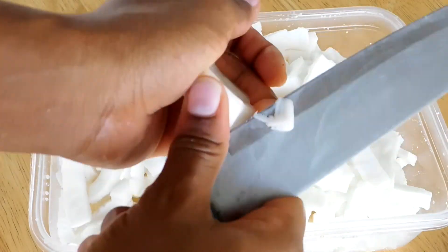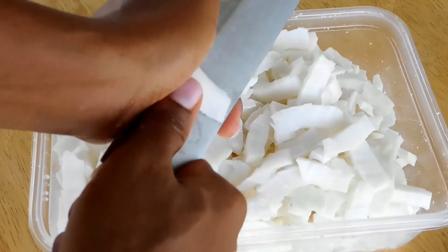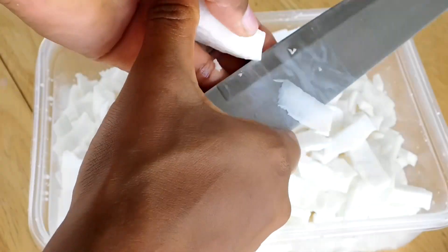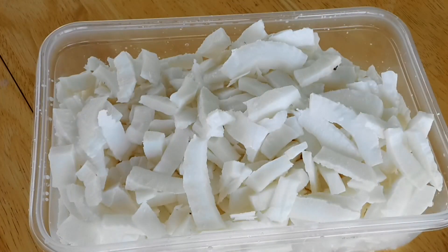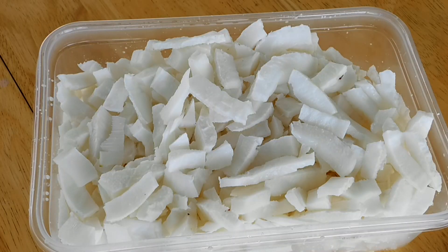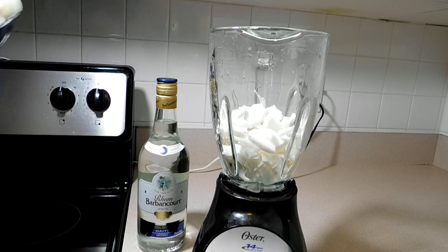Then I am going to cut them into little pieces so I can blend them, because you don't want to break your blender if the coconuts are too chunky or too big. This is how it's supposed to look when it's done. I am going to add it into the blender.